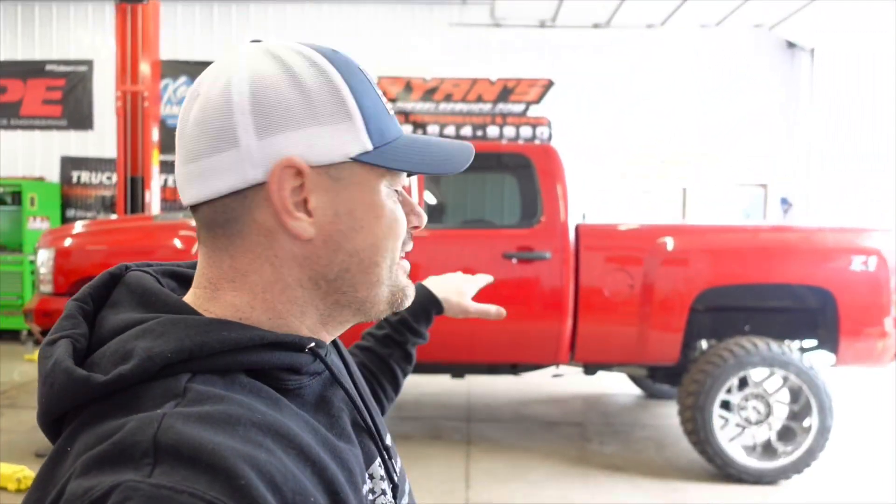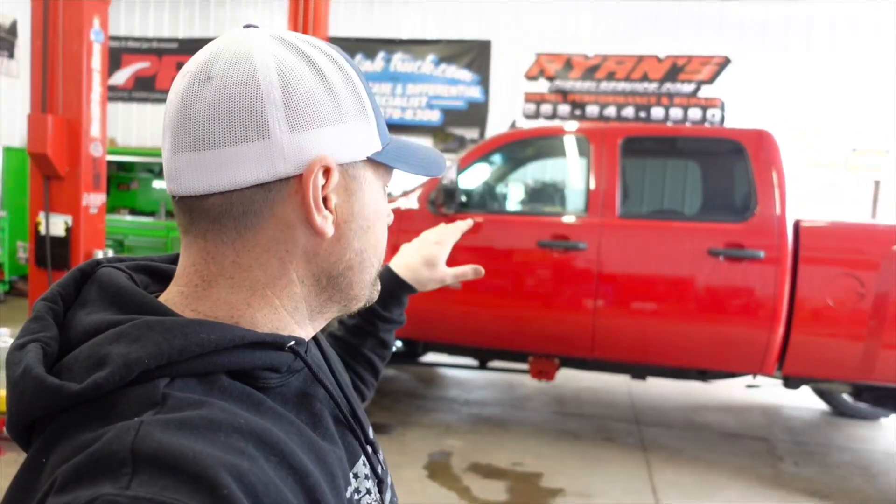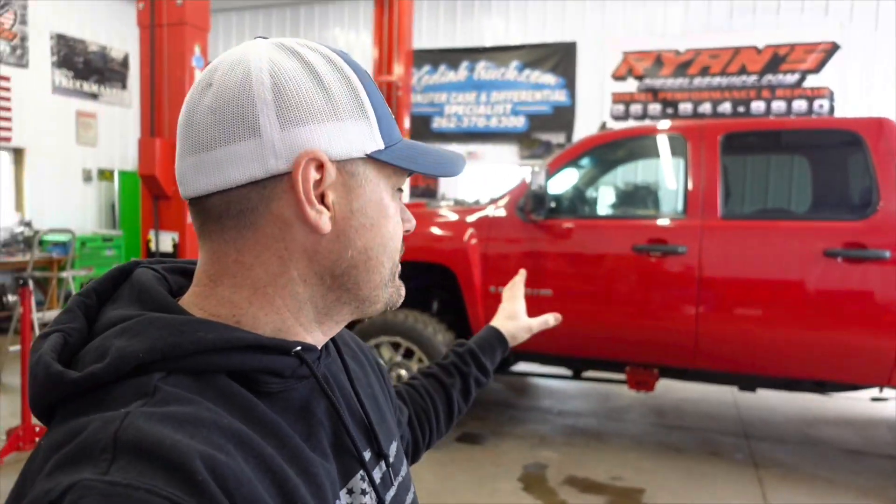What is up guys, welcome back to another episode on the channel. I am so excited today — I'm going to be installing an actual camera for my rear view mirror. I'm using it because I don't have a backup camera in this Duramax, a 2008 Silverado to be exact. Not only that, I like to record things when I drive — I'm a YouTuber, you guys know that.